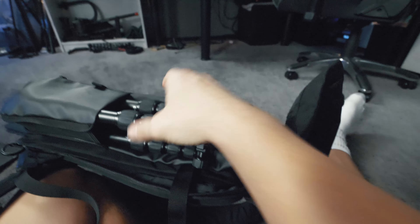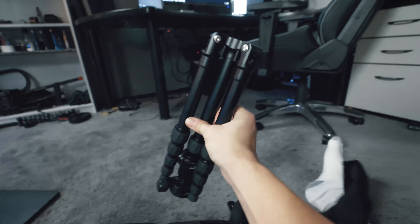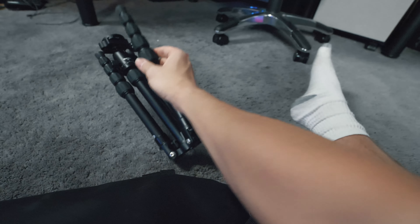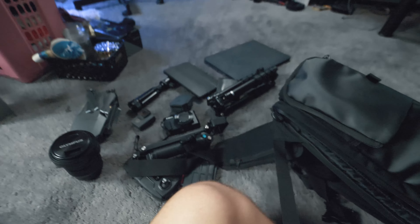Moving on to the other side of the camera bag, you can see we have a tripod right here. It's a really nice, very small and compact travel tripod from Manfrotto — the arms basically fold out and it makes it very quick and easy to set up.